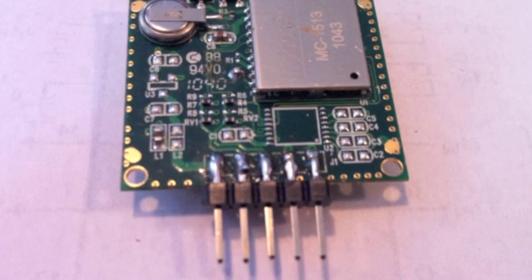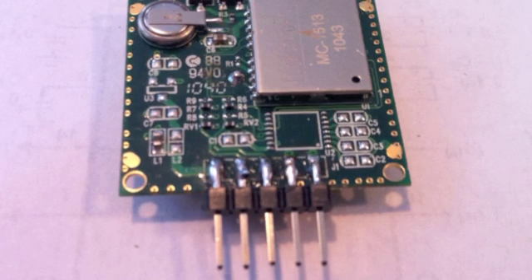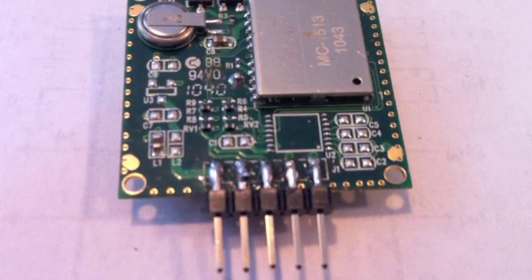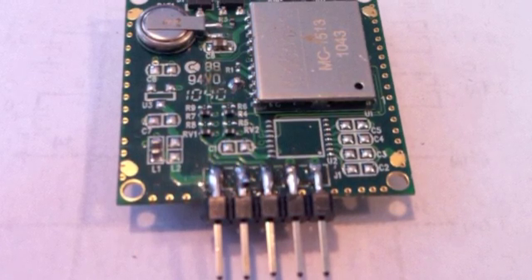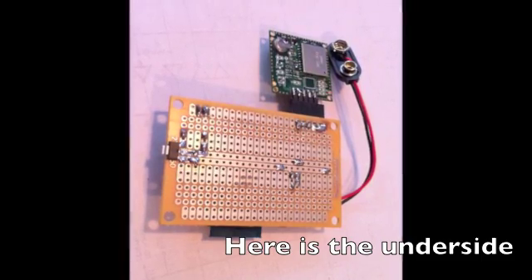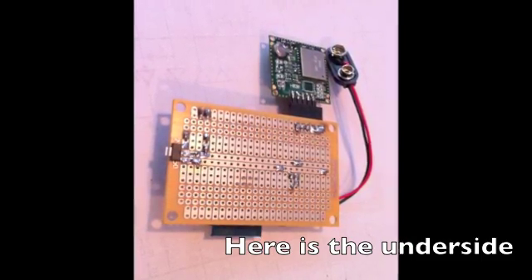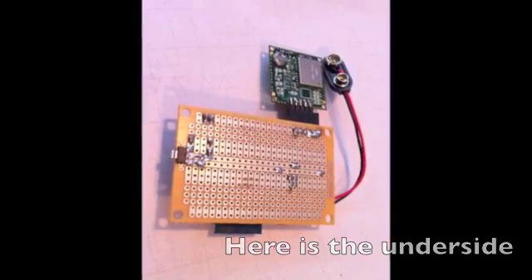Here's another look at the underside of the LS20031. According to the documentation, the pins from left to right in this view are VCC, receive, transmit, and two grounds. And here you see an underside shot of the entire GPS assembly as it is complete.